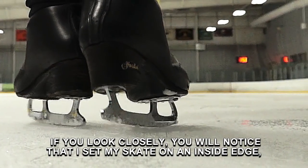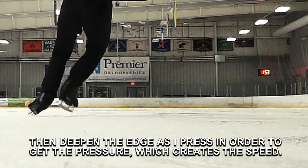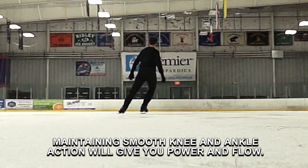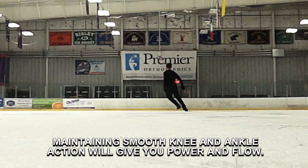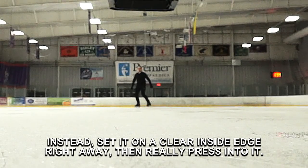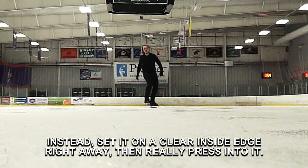If you look closely, you will notice that I set my skate on an inside edge, then deepen the edge as I press in order to get the pressure which creates the speed. Maintaining smooth knee and ankle action will give you power and flow. Avoid setting your blade flat on the ice and then trying to push it over. Instead, set it on a clear inside edge right away, then really press into it.